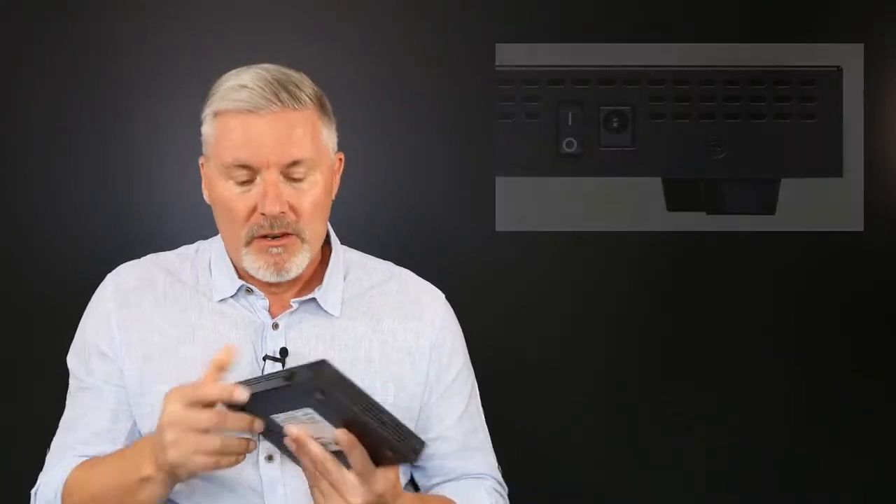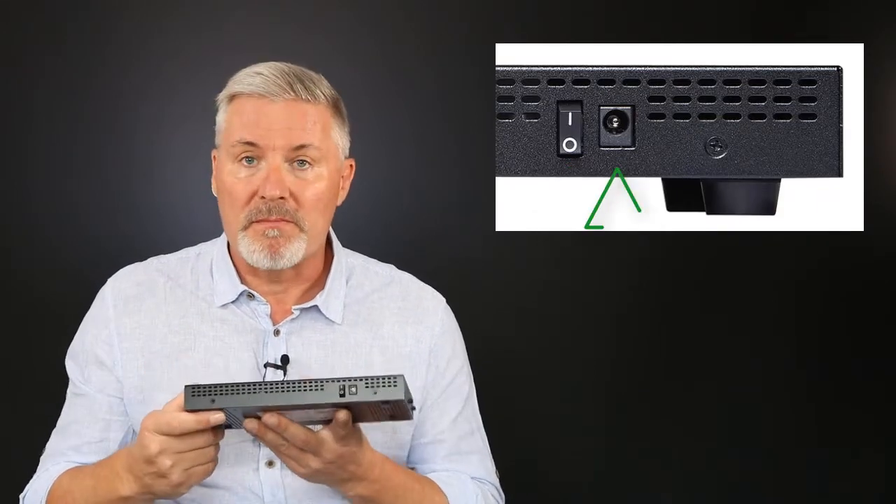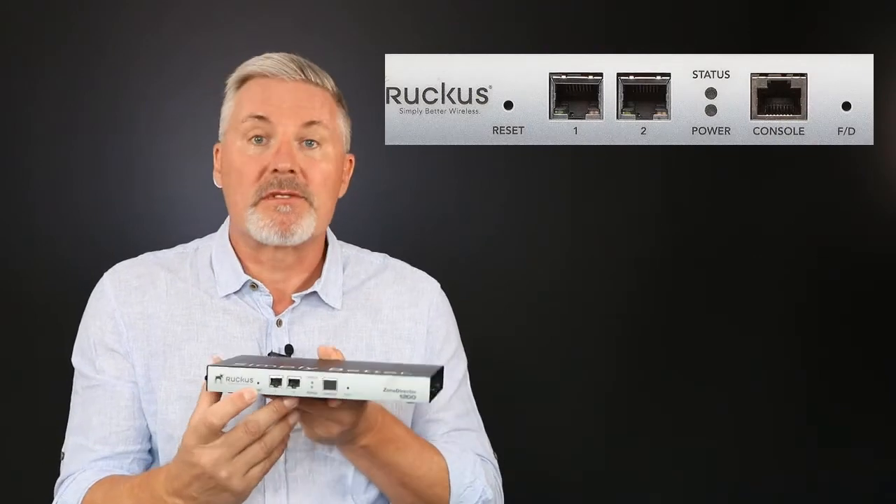Now that you've got your Zone Director, it's time to configure it and run through the setup wizard. But before that, let's have a look around the chassis. On the rear, we have an on/off switch and a 12-volt power connector.